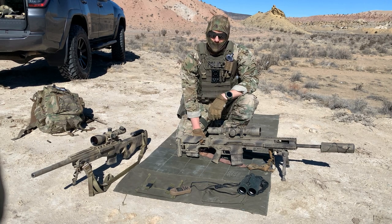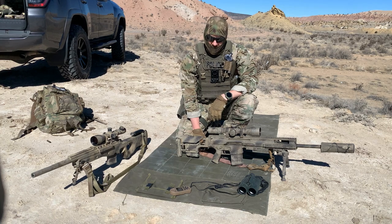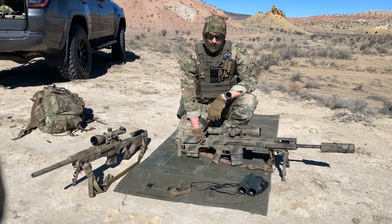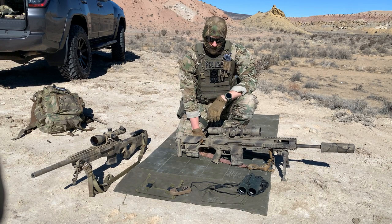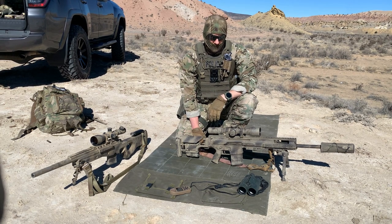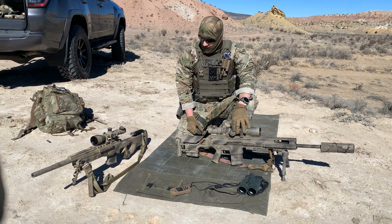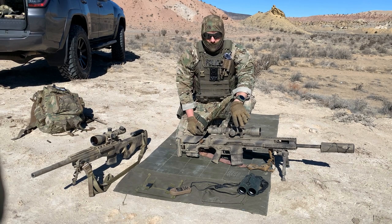Today we're going to go over setting up DOPE for your rifle and a few different mistakes that some newer shooters make. There are some pretty easy ways to do this, some a little bit more time-consuming depending on your budget and what you're going to purchase. For those of you who aren't familiar with DOPE, it stands for Data on Previous Engagements — basically all the data on your specific rifle.